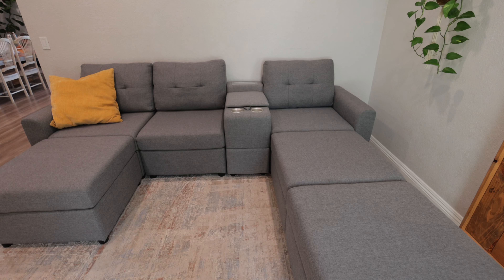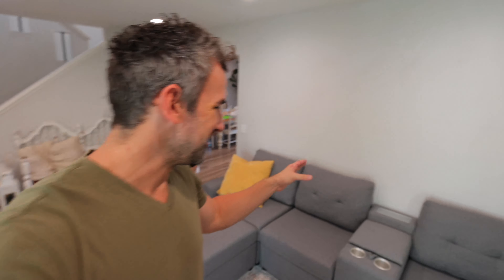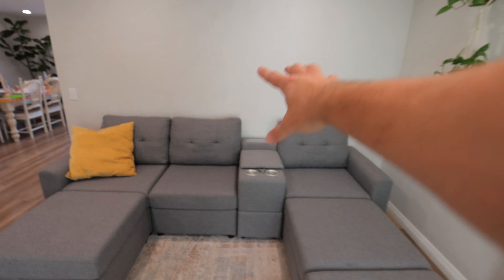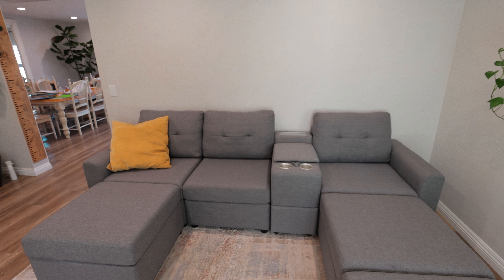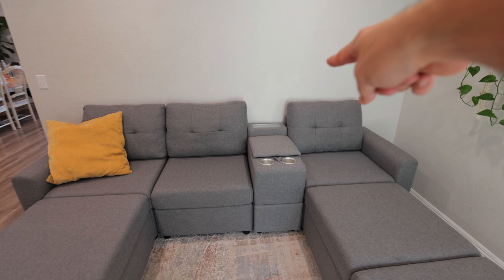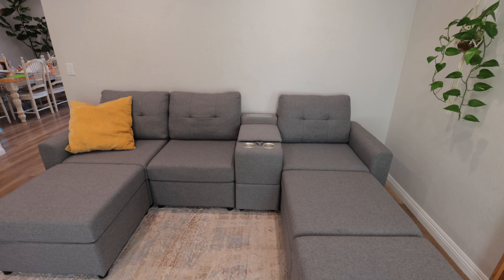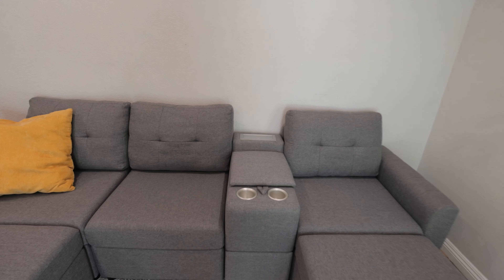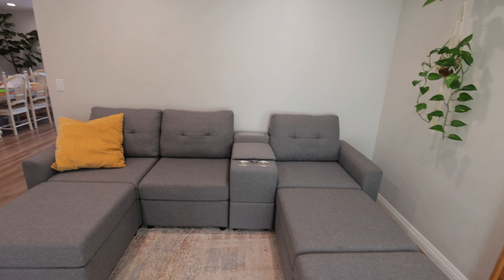The couch looks so good — it's very cute and it fits. It's really nice to have cup holders. My favorite thing is the power outlet right here because we do not have power on this wall. Our couch had covered the outlet, but now we're able to connect this to the wall and charge our phones or use our laptops. It really helps out in this room to have that extra outlet there, and we're not wasting the outlet on the wall.